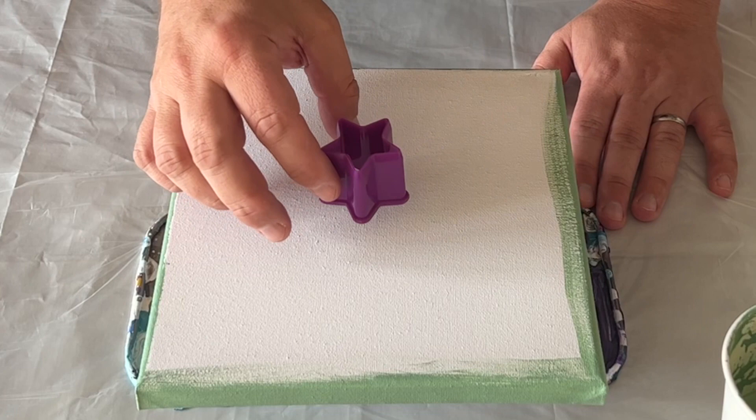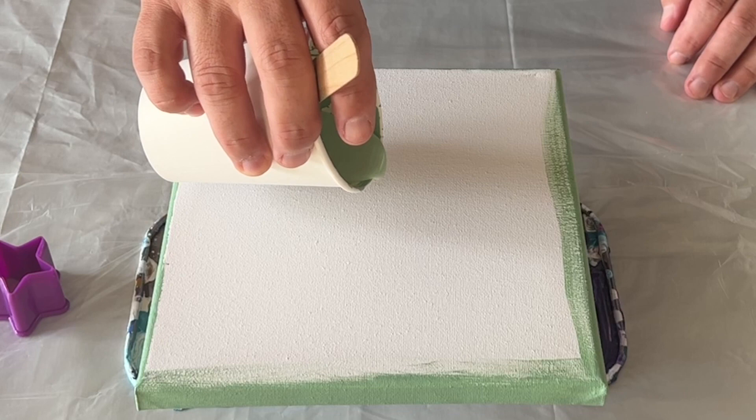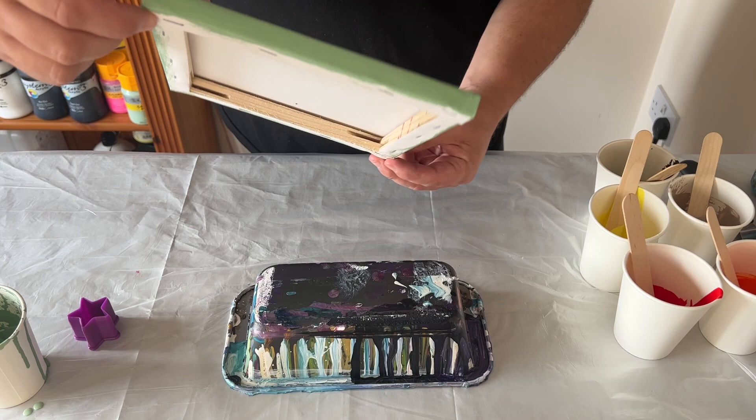I'm using a smaller canvas and a very small cookie cutter. I'm going to lay the paints within the cookie cutter and lift it up to reveal the paint. I'm using some of my leftover paints from my autumnal twist — what I decided to do was make a smaller piece with exactly the same color palette but using a different technique.